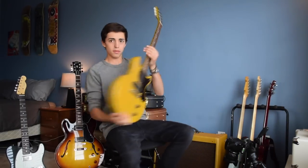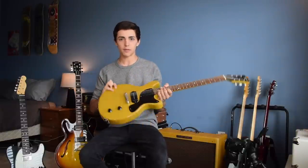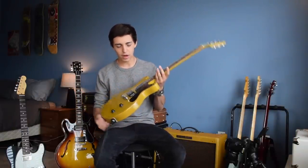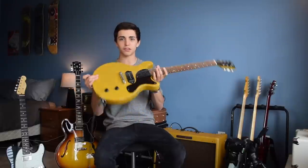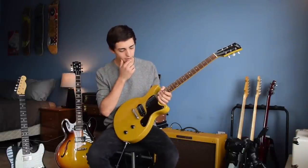So this is a weird one. This is a Tokai Love Rock Les Paul Junior copy. This is the only guitar I'm not actually going to keep — this is my uncle's. He said he'd sell it to me for a really good price, and I love it, but for the money I'd rather not — it's such a specialty thing. I have other guitars that will do this job, so I might not keep it, but I might.